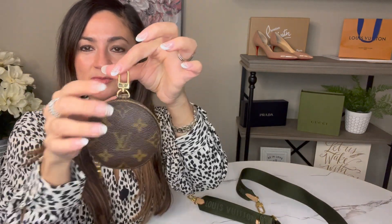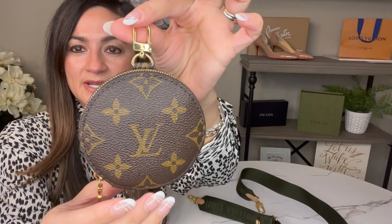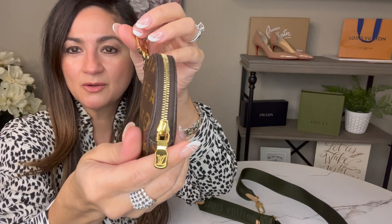The coin purse is really nice as well — you can see the Louis Vuitton logo there and on the zipper too. A lot of people use this for coins, but I don't carry coins so I use it for my AirPods. When you're carrying it with AirPods it does make the strap a little bit heavier, so sometimes I'll take it out and put it inside the bag. But it's definitely really cute.